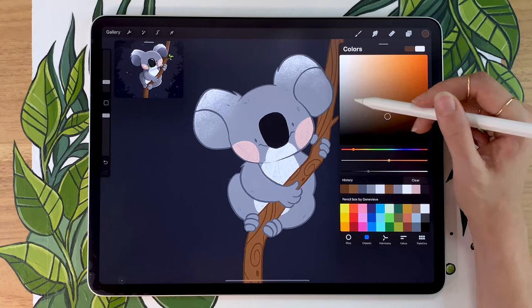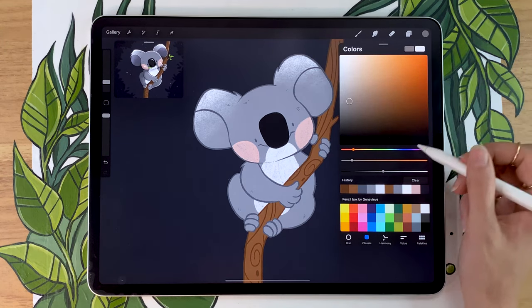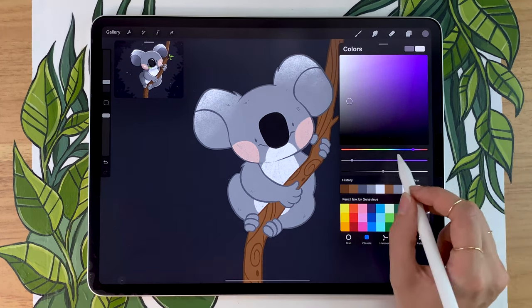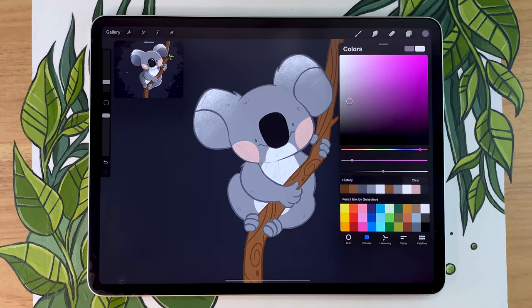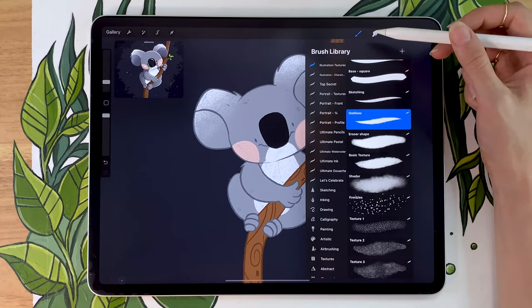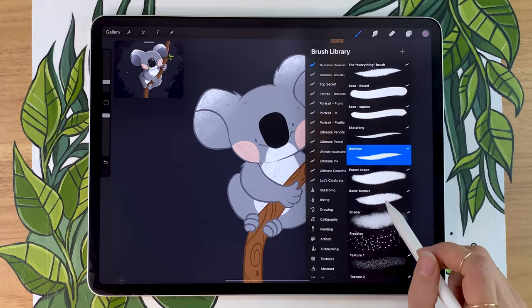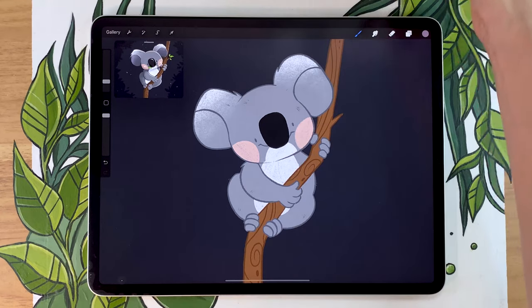In terms of color, I always like to draw shadows in a grayish purple color rather than just gray. We want to avoid using pure gray, pure white, pure black — that's kind of a theme of this tutorial. So we're going with a grayish purple, but we're going to tweak the color later as well. In terms of brushes, you can pick the 6B pencil from the sketching panel, or if you have the illustration bundle, pick the basic texture brush.